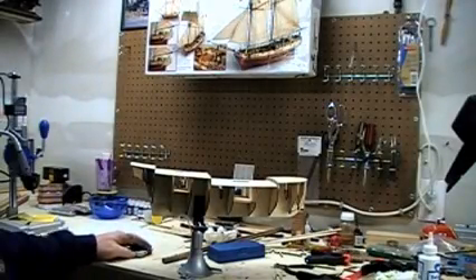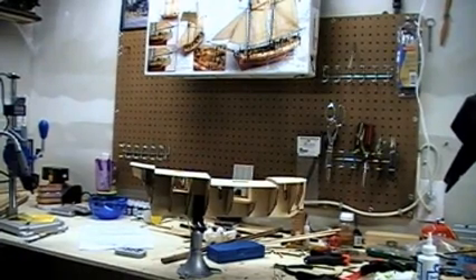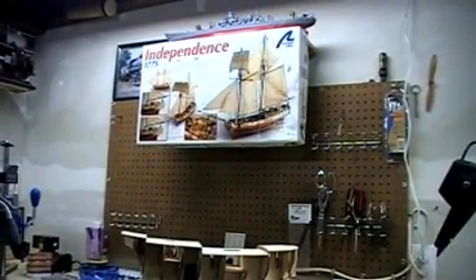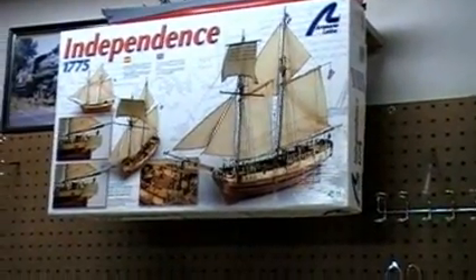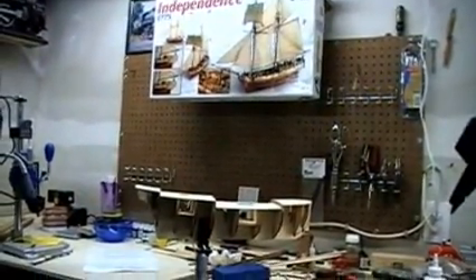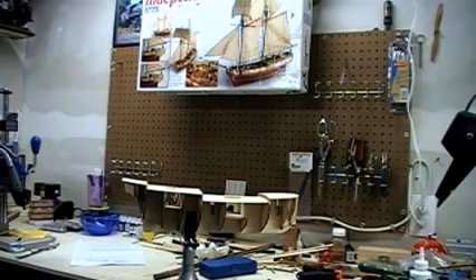Hi, my name is Jeff. As some of you watching my YouTube page will know, I'm building my first plank-on-bulkhead tall ship model. I bought it at my local hobby shop — it's the USS Independence 1775. It's a two-masted ship, and it interested me because it was one of the great ships that started our fleet.